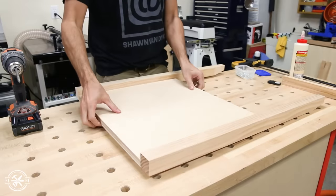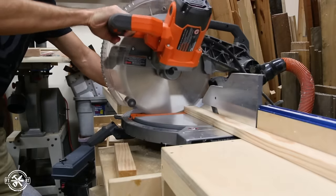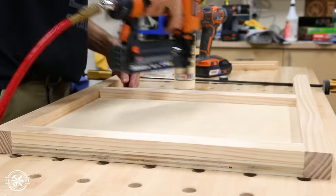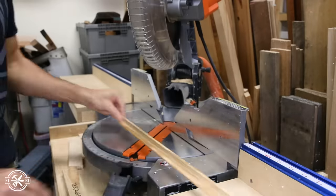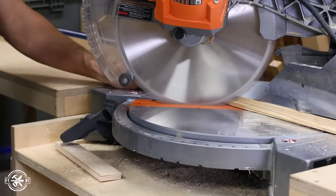The outer sides have a faux frame and panel look. I cut a top and bottom trim piece from a 1x2 to fit between the legs, then I attached them with glue and brad nails. And for a nice finished look, I used some cove molding around the inside of the panel. To fit the molding, I'd cut a miter on one end of the trim, then take it to the panel and mark for the second cut.